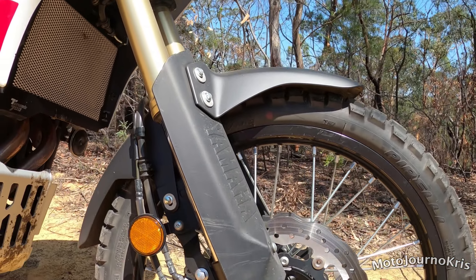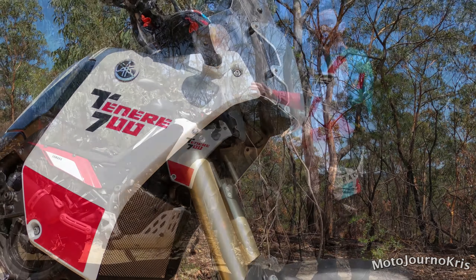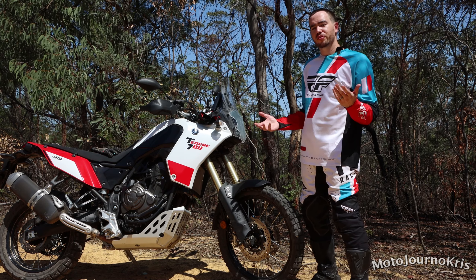You've got great Brembo brakes on the front — dual disc brakes, 282mm, which I think is the same size as the Tracer 700, but they've got much beefier Brembo calipers on them.